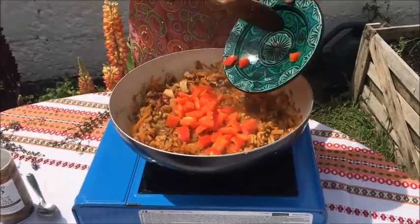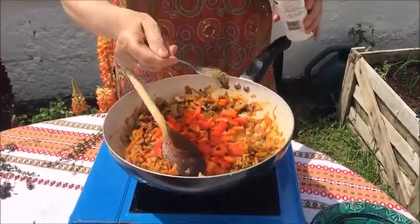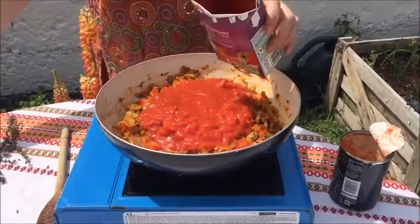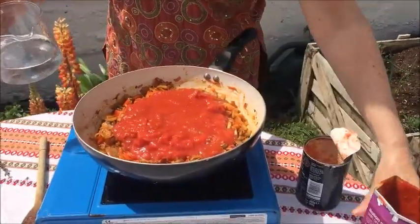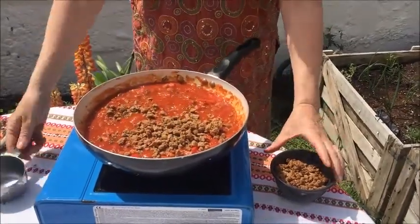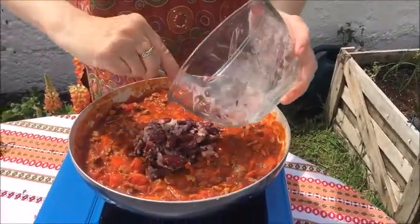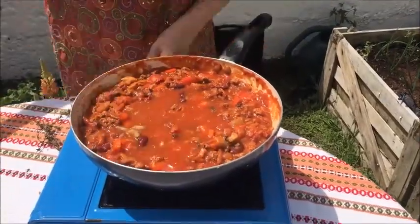Then add in our red pepper and one teaspoon of black pepper. Now we're adding one tin of tomatoes and one tin of passata. Then we're going to add a little water into the empty containers, swish it around and add it to the pot, so you're getting all the benefits of all the tomatoes. Now add the veggie mince and let it simmer. Our mashed beans bring a natural creaminess to the sauce and extra protein to the dish. Finally, add a little more water to the mix and some fresh thyme to add extra flavour.